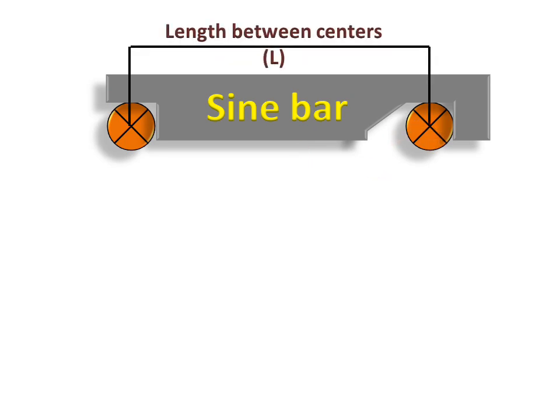Today we will discuss the sine bar working. This is the sine bar base. These are the rollers of the sine bar. This is the distance between the center of the rollers, noted with L — the length between centers.